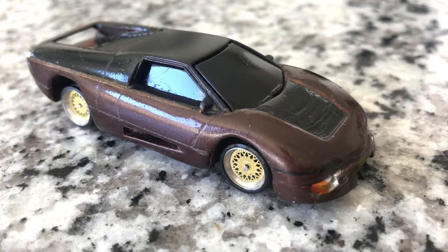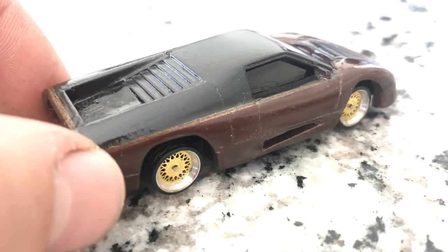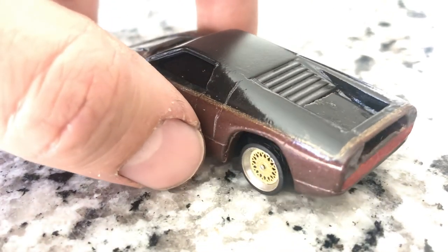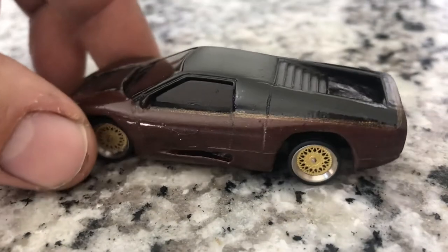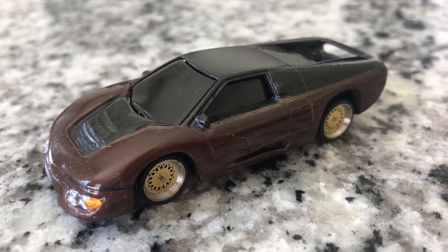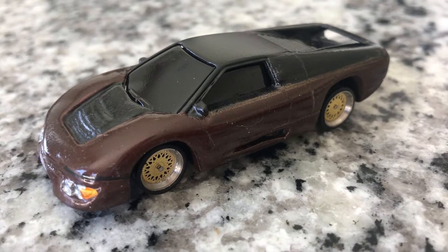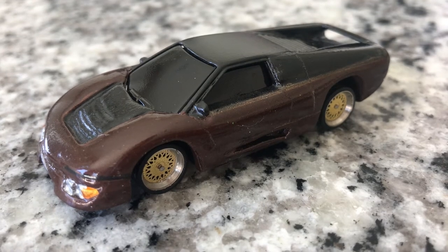I used poly clay and formed it over a Hot Wheels Zender mold, and I think considering it was my first attempt at doing this, it was a pretty successful attempt. Although in hindsight I think I would have chosen a slightly darker color than this sort of metallic root beer that you see here, which was just straight out of the bottle of a Testors Model Master enamel.